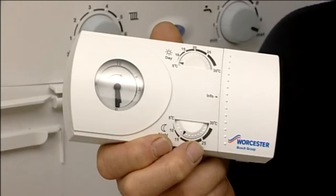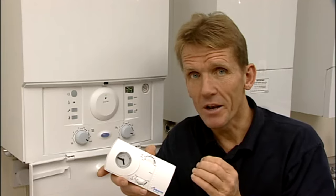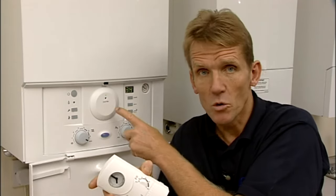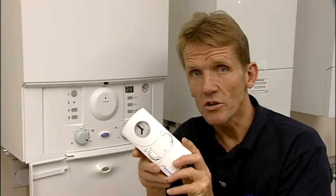This is the Worcester Bosch MT-10 Mechanical RF Thermostat. It is a mechanical timer that doesn't need wiring in because it uses a radio frequency to talk to the boiler. To set it up, you need to put the batteries into the transmitter.